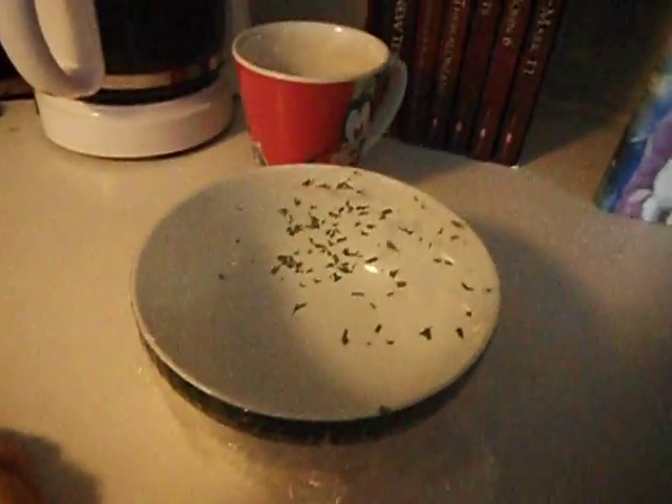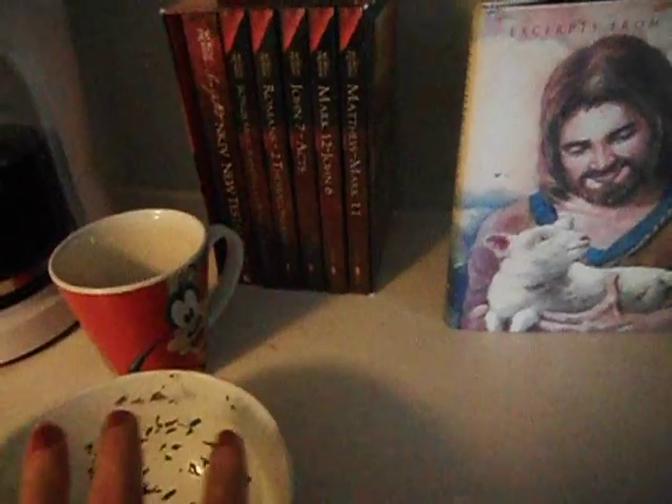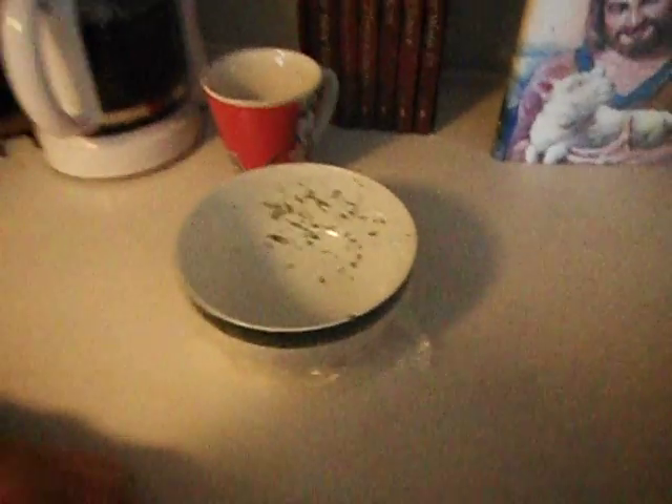We're learning about the eardrum. This is our makeshift eardrum — it's just a bowl with some clear plastic film on it and some basil or oregano on top. We're going to make loud sounds and see if we can get this eardrum to move because of the sound waves.